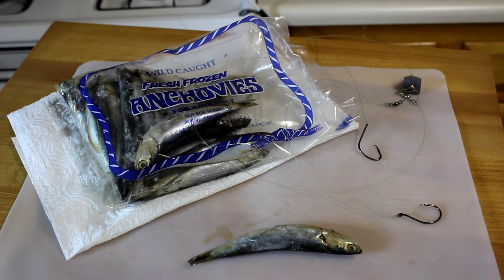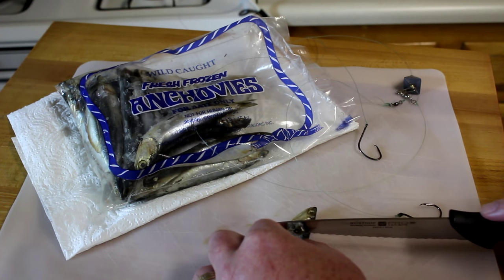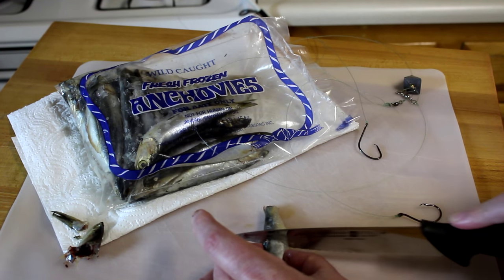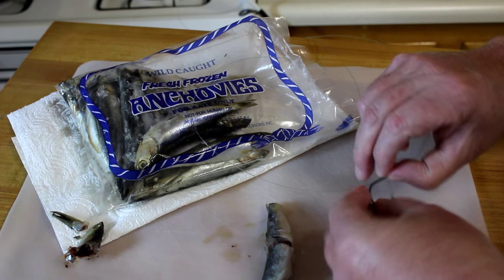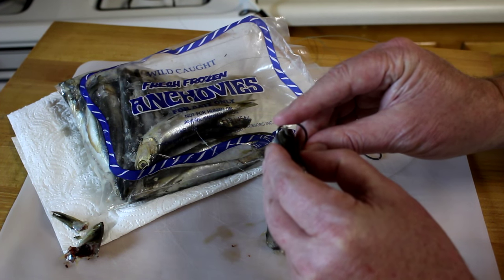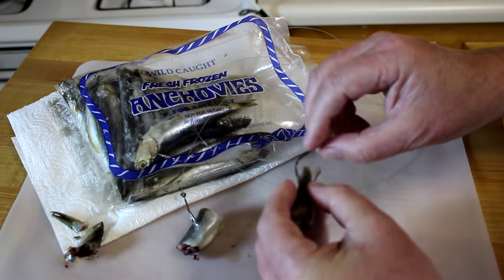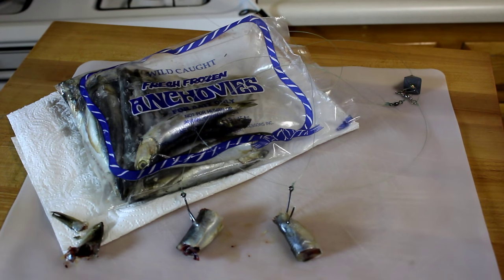Once they thaw out they're hard to keep on the hook. There are plenty of different ways to fish these, but what I like to do is get rid of the head because the fish don't really seem to like the head too much, and then I get rid of the tail as well. Then I just cut them in half and I use a two-hook rig — a leader with two hooks. I tie my own leaders, but you can get these pre-made. I'm using four-aught circle hooks and I just hook them right through the back, put one piece on each hook, and there you go.